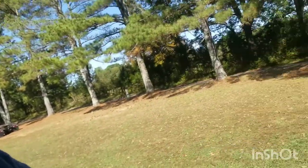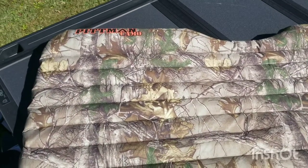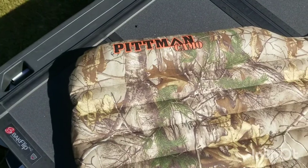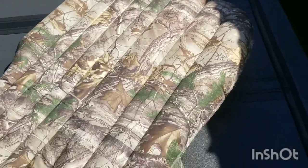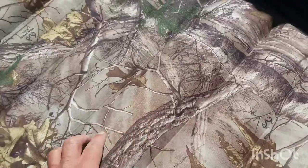I've had it about four months now and I just wanted to give my thoughts on it. Here it is — I got the Pittman camo, got it off Amazon. And there it is laid out in the bed of the truck. One thing I noticed this time around, and what made me want to make this video — you may or may not be able to see — but the chamber has come loose right here.